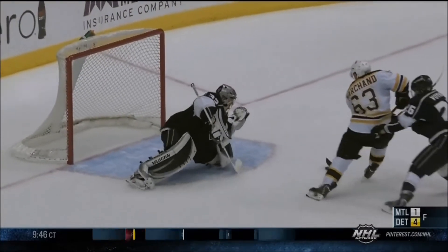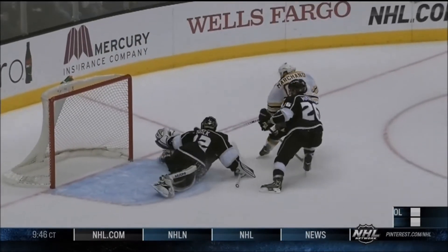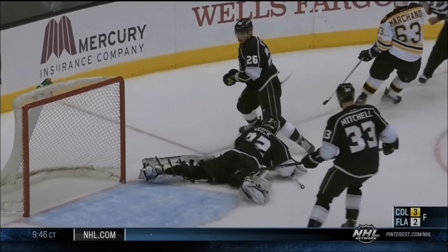You'll see the glove over the pad. Oh yeah, Quick. Even though it's a sprawling save, there's technique to this.